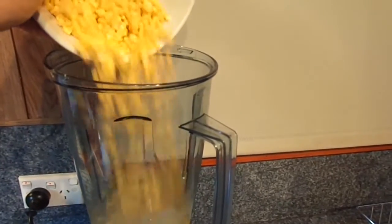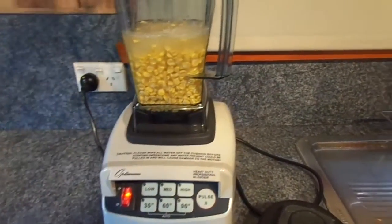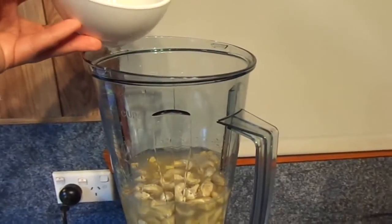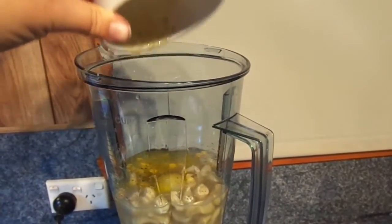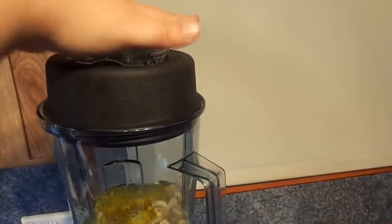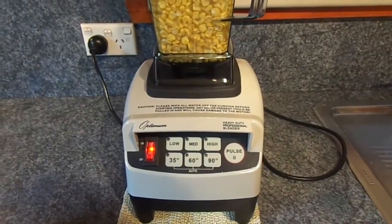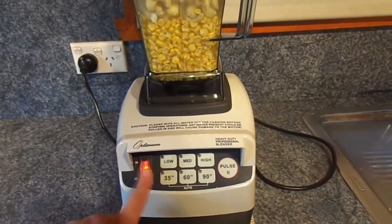First off we'll start with the corn — pour that into the blender. I've also reserved some corn for garnish for later. We'll put in our half a cup of raw cashews, two tablespoons of olive oil, our very large garlic clove — they're not strong — a teaspoon of salt and cracked pepper to taste; I like a lot of cracked pepper. Then we're going to put on our lid, press it down nicely, and I'm going to set this to high for five minutes. It will come out hot and steaming — lovely. The button's on, so I've already turned it on. Let's go.